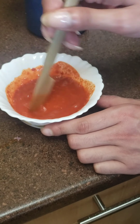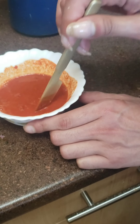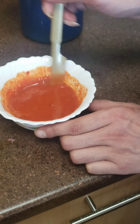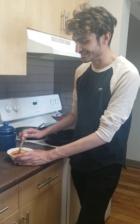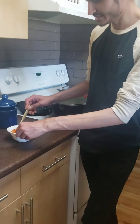Just stir it up and make sure everything is well incorporated. At this point you can also choose to add vinegar or lemon if you want it more tangy, but I'm skipping that today since most of my recipes already include lemon and vinegar. Alright, now let's start the frying process!